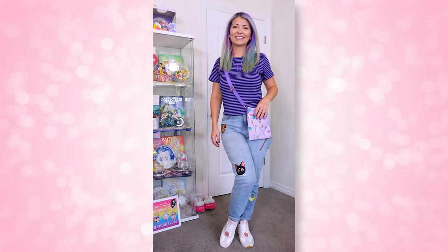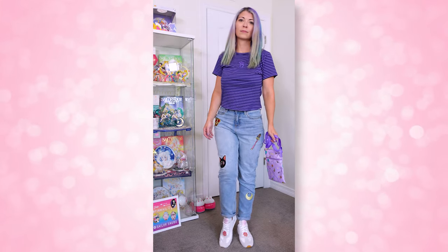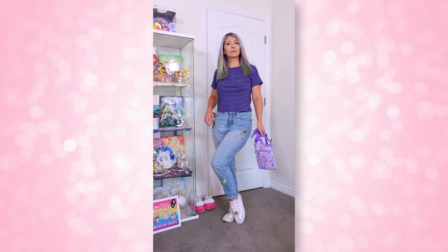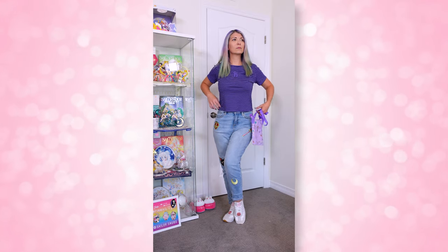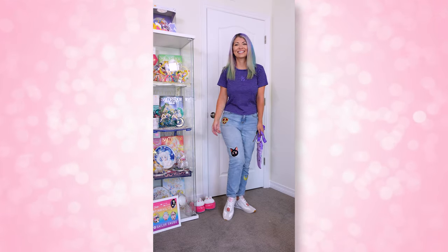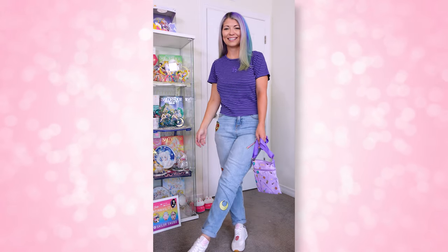On the front you have an embroidery of Sailor Saturn's planetary symbol, which I thought was really cool. I like that it's a very discreet shirt — it doesn't scream Sailor Moon. So if you're not feeling like announcing Sailor Moon to the world on a certain day, this is an excellent choice. It's also very thin so it feels really good in the summer months.